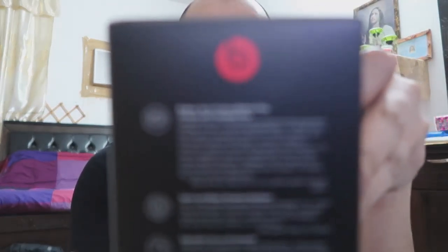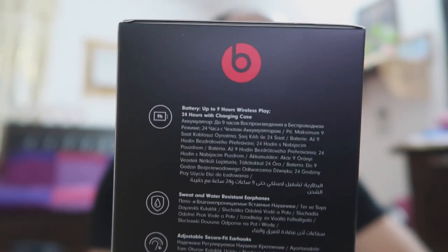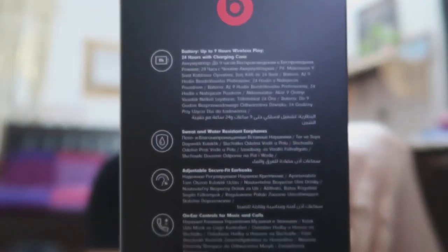Si Jandy, sorry ako na talaga. Nagpaalam ako sa kanya na okay lang ba sa iyo na ako unang mag-try, ako unang magti-test. Sabi niya okay lang daw, sir. First time ko makatry ng Power Beats. Ang ganda ng box niya! Kung makapansin nyo, up to 9 hours of listening time siya, sweat and water resistant earphones. Parang designed siya talaga for sa mga athlete na nag-jogging, yung pinagpapawisan, nagtitrain. Design talaga siya.